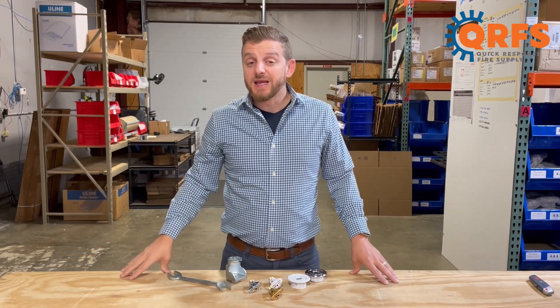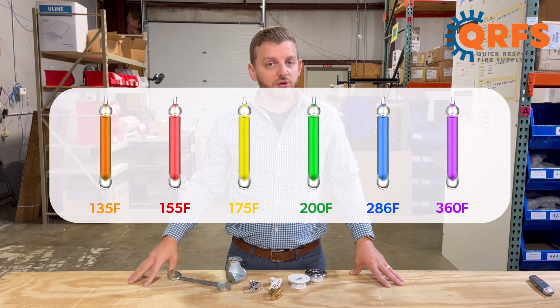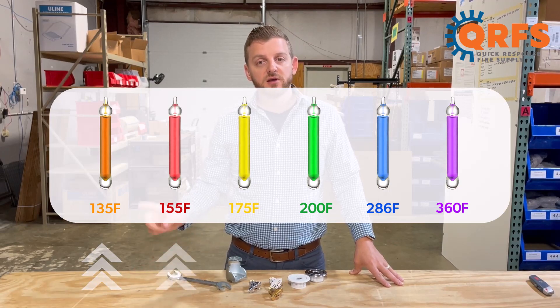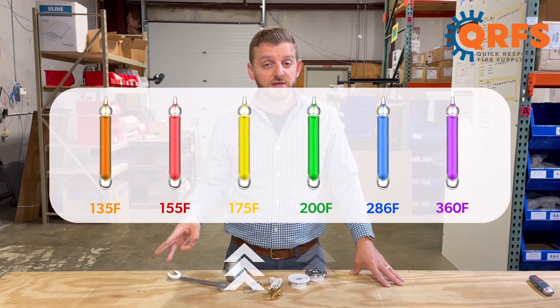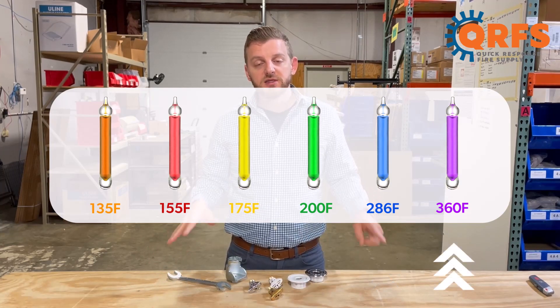The TY3351 is available in a variety of temperatures, including 135 degrees, 155 degrees, 175 degrees, 200, 286, and 360 degrees Fahrenheit.